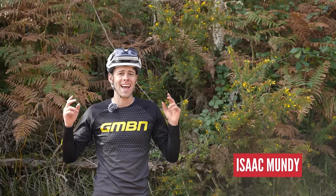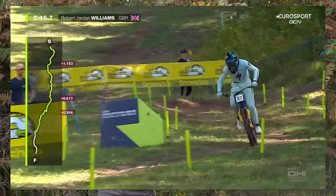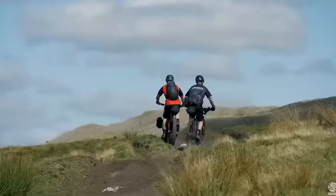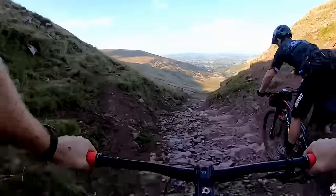Downhill star Jordan Williams says he hates pedaling, but even in gravity-focused disciplines like downhill, pedaling is crucial. Whether you try and avoid it as much as possible like Jordan, or you love going out and spinning the pedals on an all-day epic ride, here are some tips to help you save energy, be more comfortable, and get the most out of your pedaling like a pro.